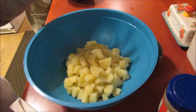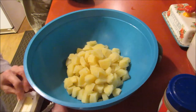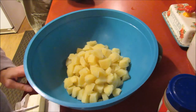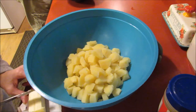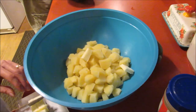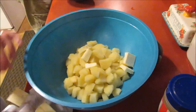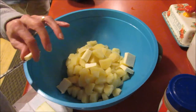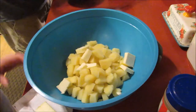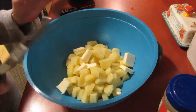All right, drained our potatoes and got them in a bowl here. To this, I'm going to add another half stick of butter, and I'm going to cut it up in chunks so it'll melt a little better. I had about five medium small-sized potatoes.